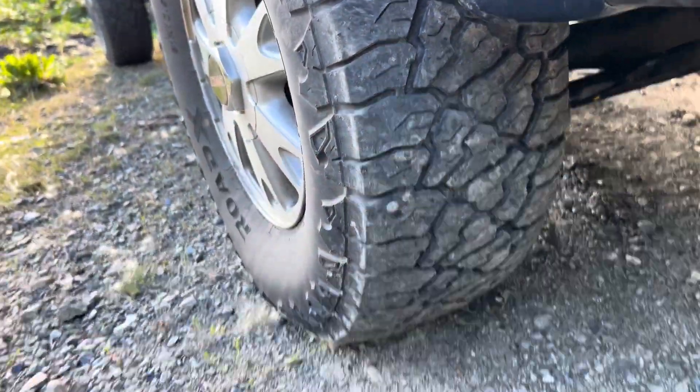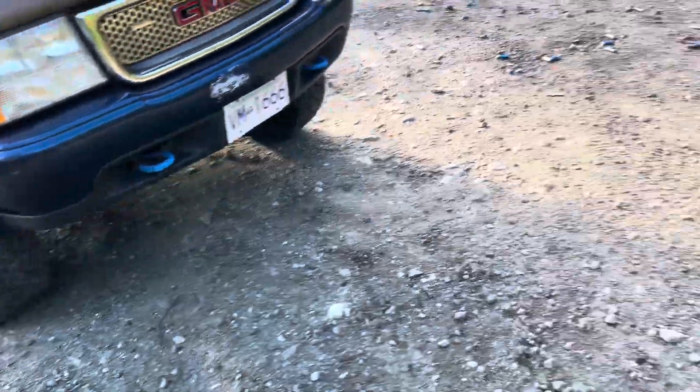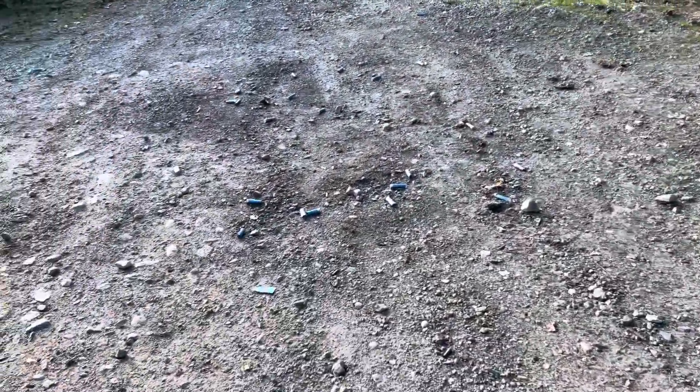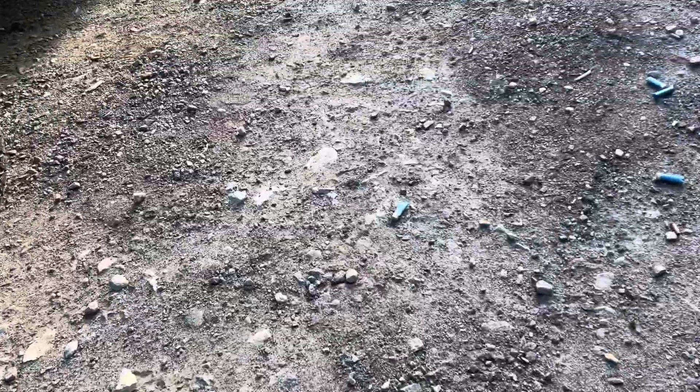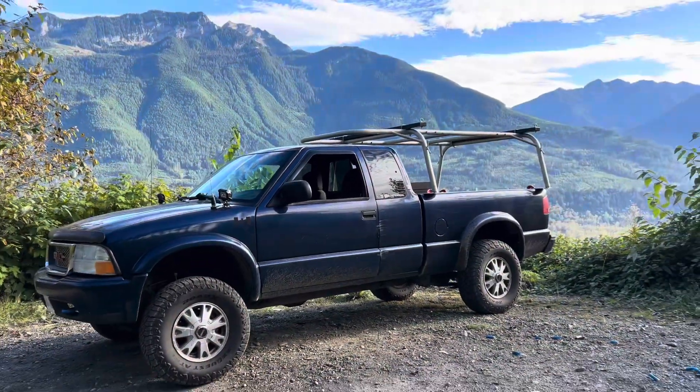What I'm going to end up doing is spend 20 minutes picking up all the brass I can and all the shotgun shells, bring it all home, and dispose of it properly. Why leave it? As I was making this video I picked something up — I've now picked up a screw. I'm not saying it's from here, but what are the chances? Coming to a place like this that's just littered — it's disgusting, guys. We need to do better.